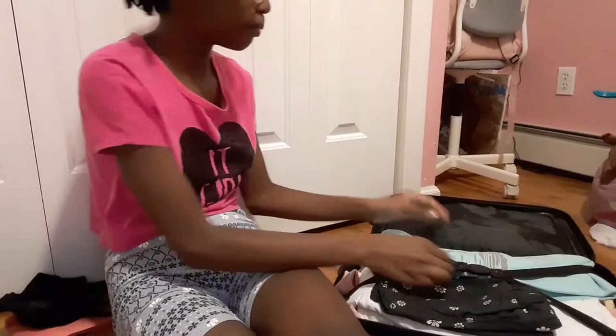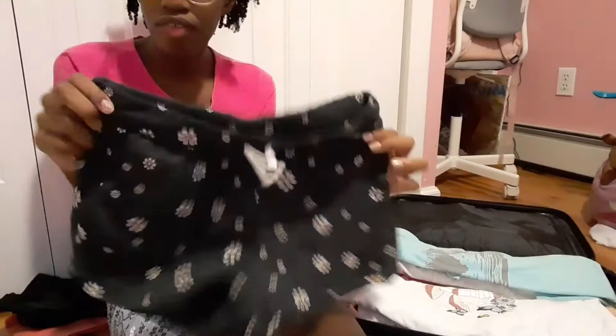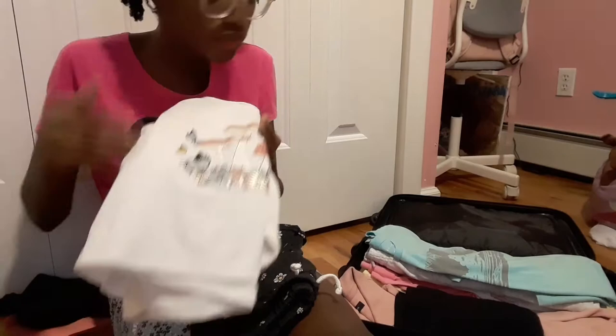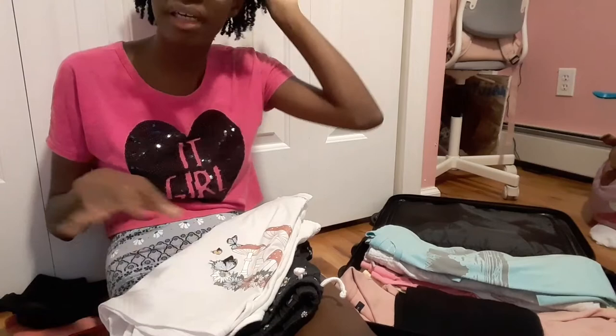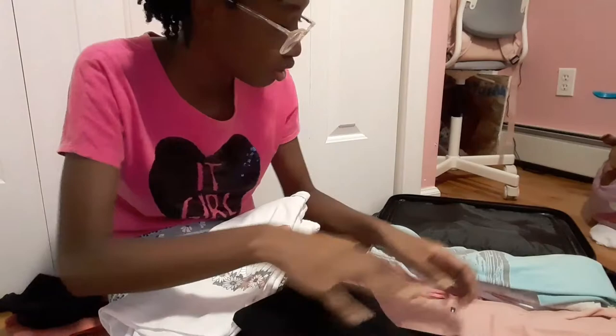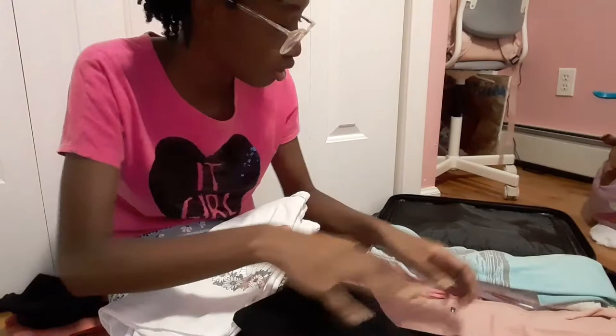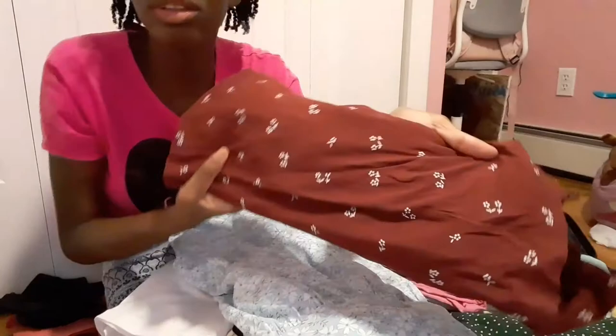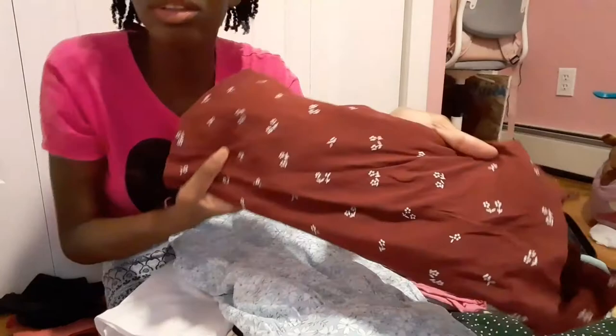For my outfits — I have cover-up shorts that can't actually go in the water. Then I have a day outfit: this shirt and these shorts. If you want to see them on me, follow my Instagram and check it out every day! Then I have biker shorts to wear under my dresses, a Tommy Hilfiger dress, a floral blue dress from Shein, a floral dress from Old Navy, and a green polka-dot dress also from Shein.